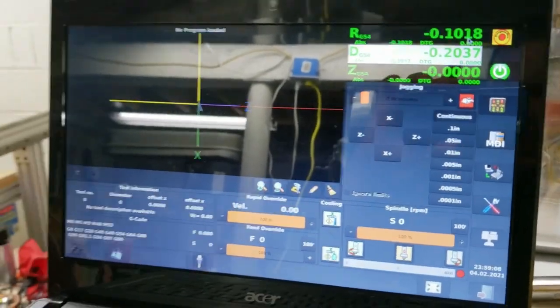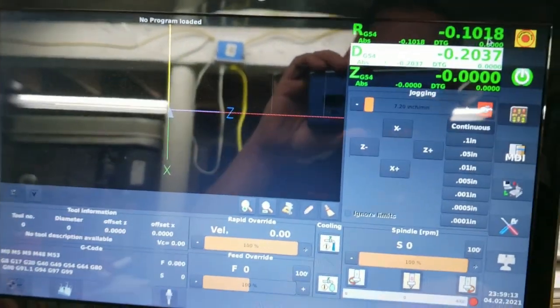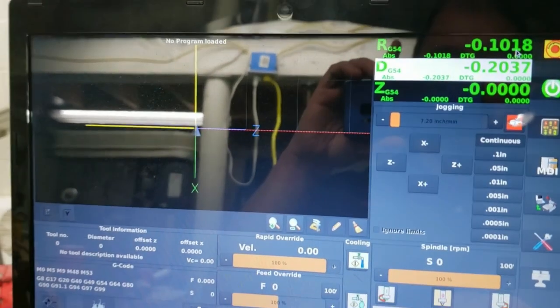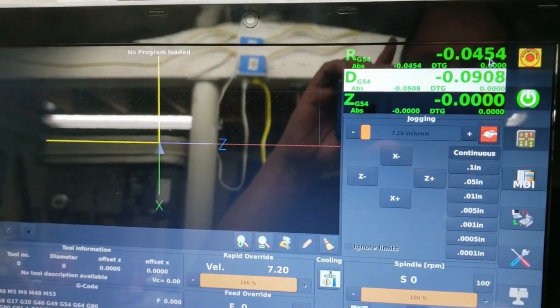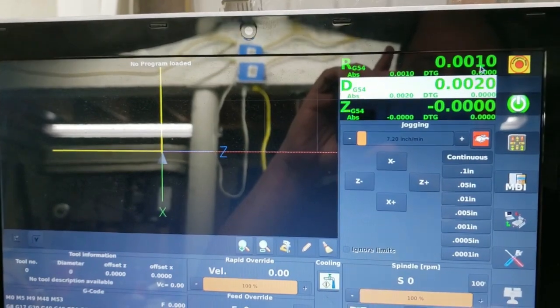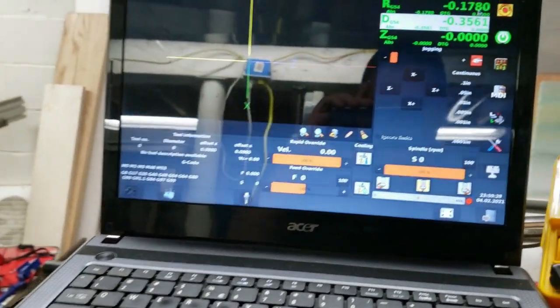What a great time to test out my soft limits and hard limits and make sure that the machine actually zero-returns and all that stuff works. Actually, this is the first time I've had to — or the first time I've actually homed the machine out.